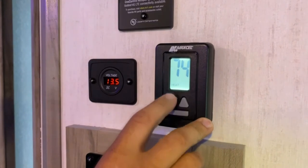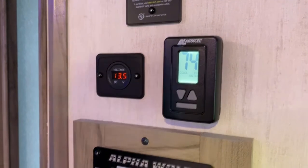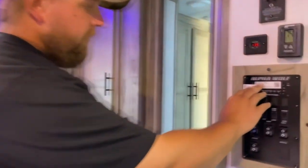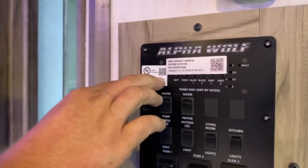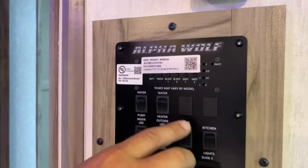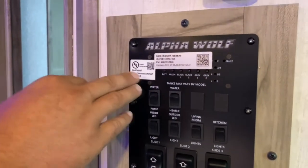On the right you've got your thermostat. For your AC, keep it on cool auto — that's going to keep the compressor running on high. Then you've got heat, which is your furnace. You do have two ACs, and since you're 50-amp you can run both at the same time. Just remember, once you start running the microwave and plugging more things in, you're going to blow a breaker. Your furnace is strictly gas, so if you turn the furnace on make sure you have propane in your tanks.